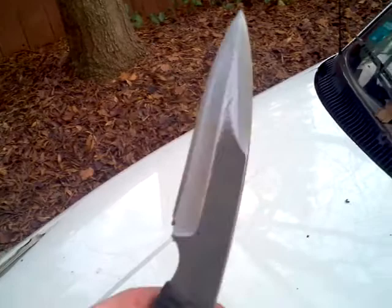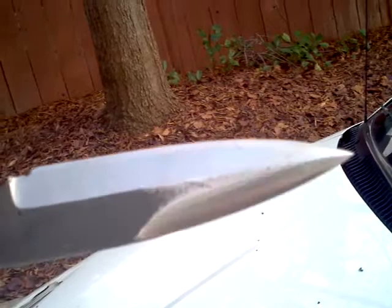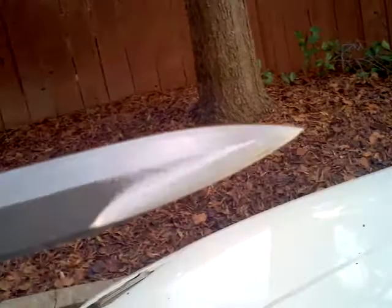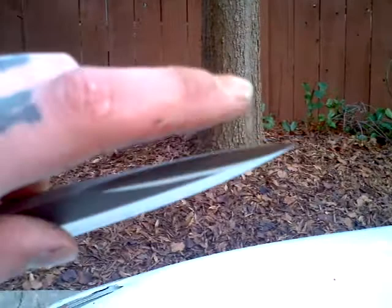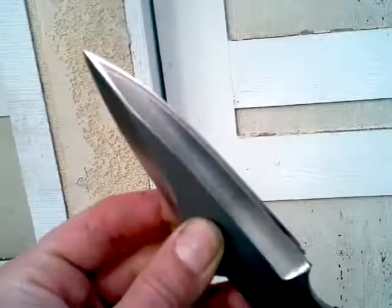Believe it or not, this 154CM was a pain to grind — I killed a couple belts on it. I would say it is like combat sharp up to maybe about this point, and actually cut-your-finger-by-touching-it sharp around here. Let me get the lighting a little better.